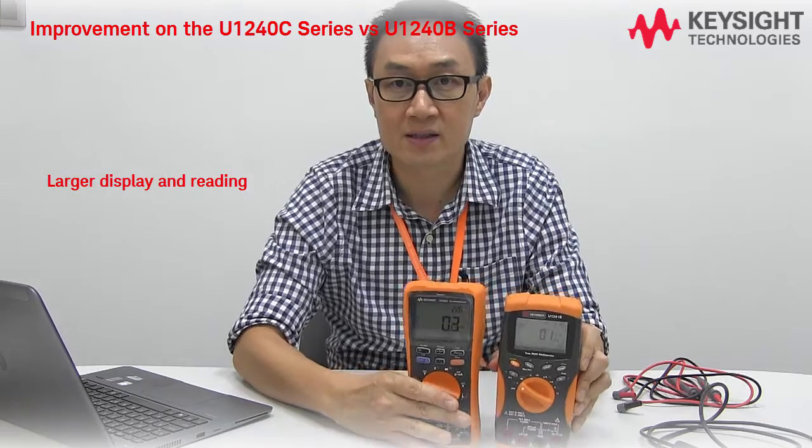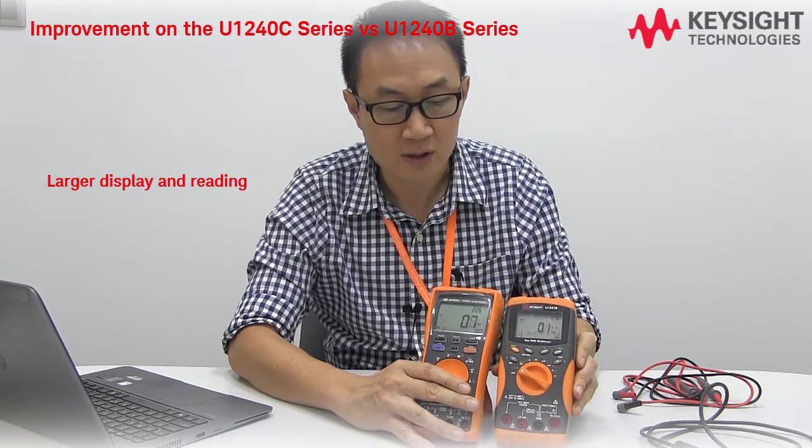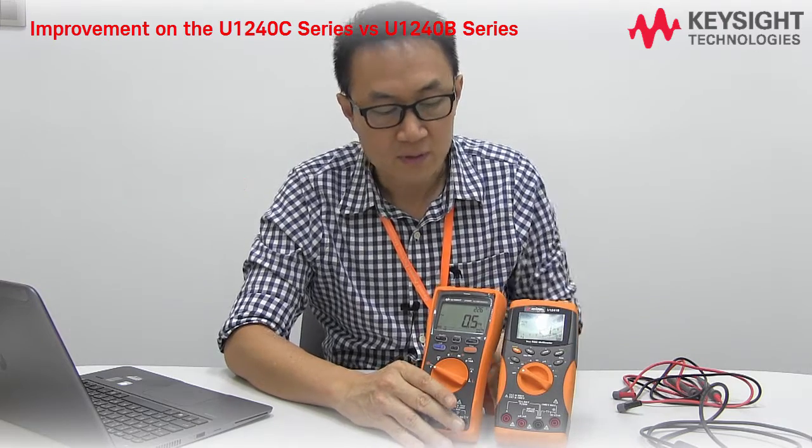On the display, you can see larger readings on the new one versus the old one — up to 50% larger font compared to the old one.